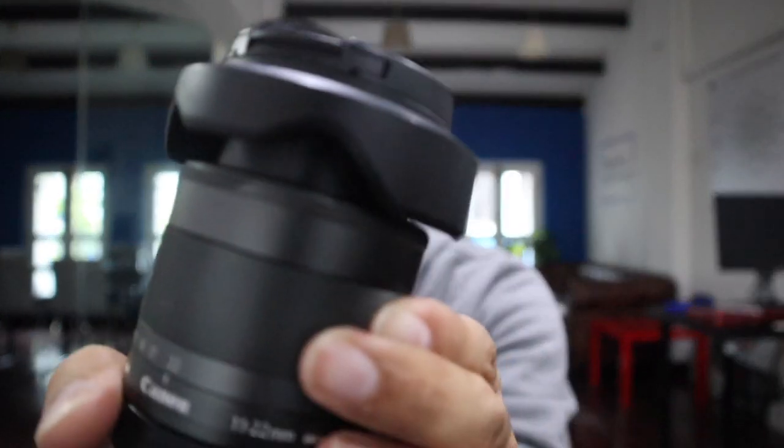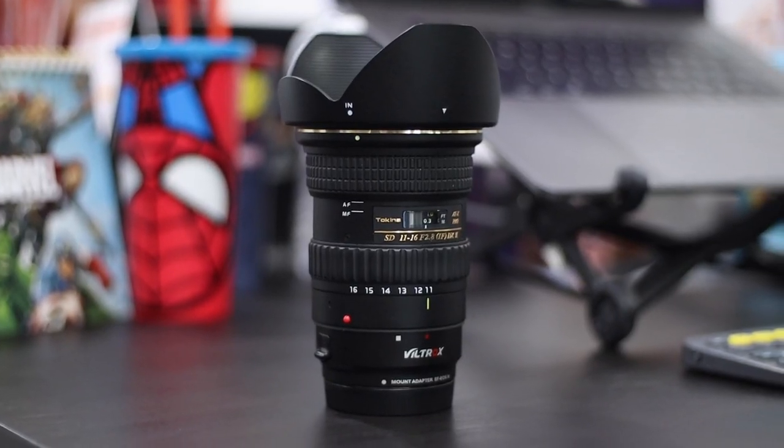If you're using the Canon EOS M50 or any M-series camera like I am, you will need an adapter. I'm using the Viltrox mount adapter for EF to EOS M. With the adapter it adds height to the lens, and using this lens with that camera makes it front-heavy, so you'll need to be careful when holding it.